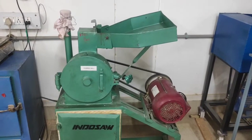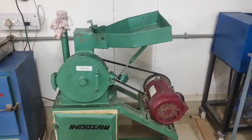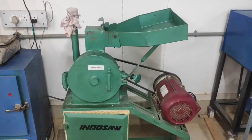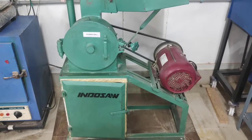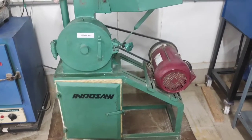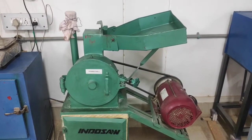Milling is one of the basic unit operations carried out in the food industry, where we reduce the size of coarse particles to finer particles. In the spice industry or in the herbal industry, the hammer mill is used for the grinding process.